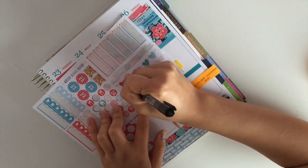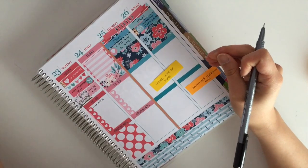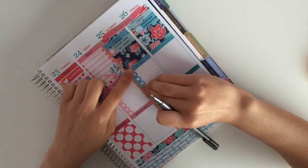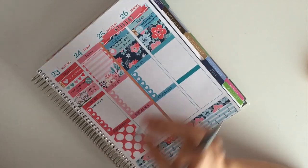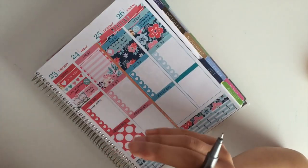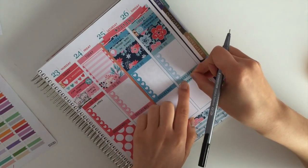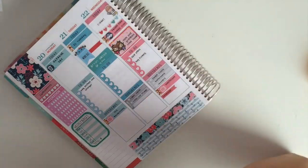Now I am jumping to Saturday. I am putting a balloon icon on the scallop quarter box to remind myself that my brother leaves for Disney on Saturday morning. Then I put down a to-do header — it went down crooked so I straightened it — and put down a checklist. Coming back with the skinny flags, I am putting a skinny flag with a star dot and reminding myself that I have to put on my retainers on Wednesday and Sunday.